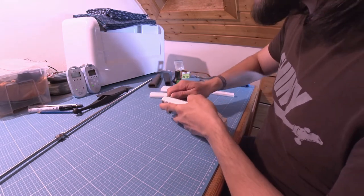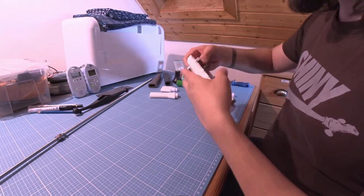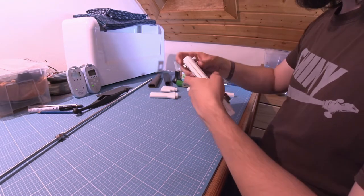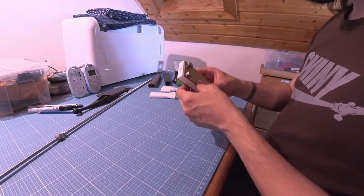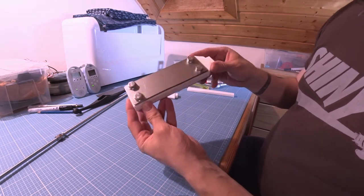I am not going to use tools to tighten these, to not damage anything by accident. I'll just work with the feeling of the fingers and the hands. This should be enough — turned out quite nicely.